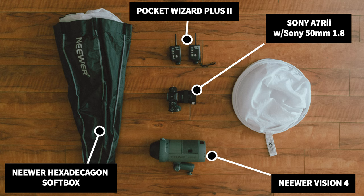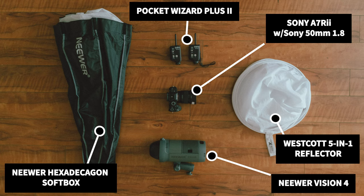It allows me to transmit the signal from the strobe to the camera and sync them together. And lastly, I am using just your standard reflector bounce shoot-through material on the right side. But you don't really need that — you can use a piece of white paper if you want.